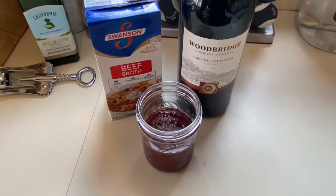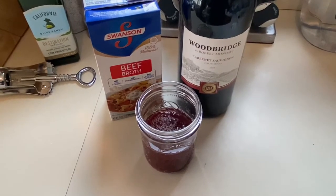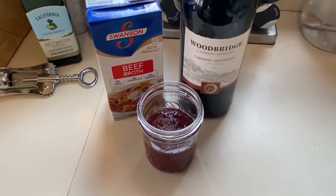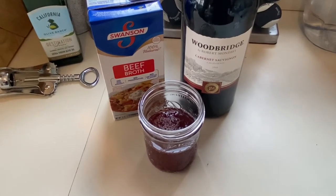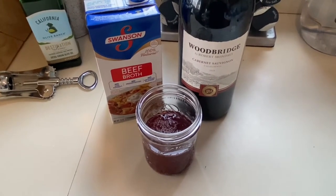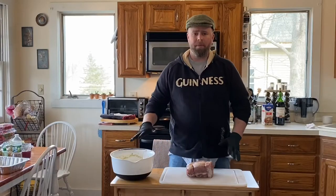What I have here is our injection mixture. I used a third of a cup of red wine — you can use whatever red wine you'd like — and then two thirds of a cup of beef broth.